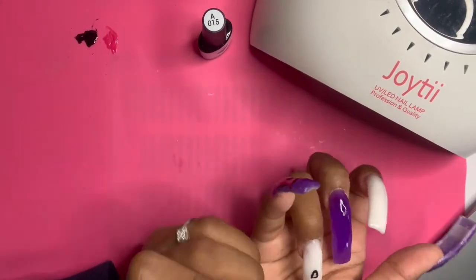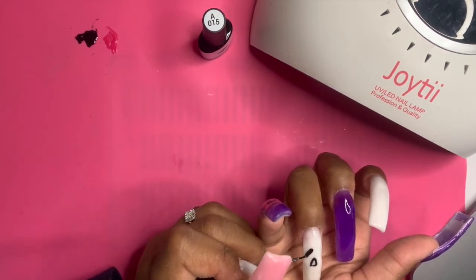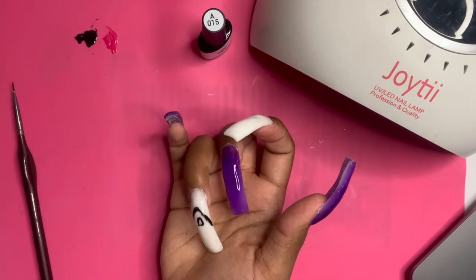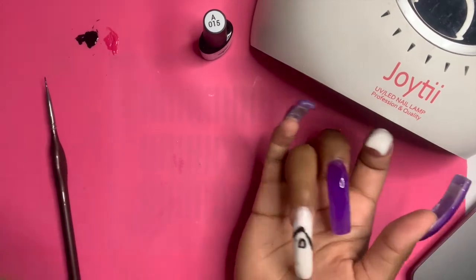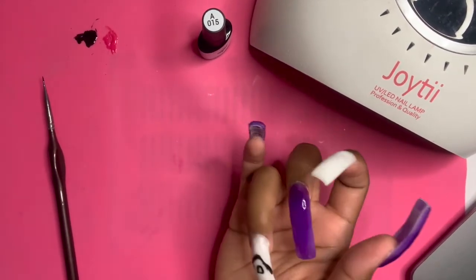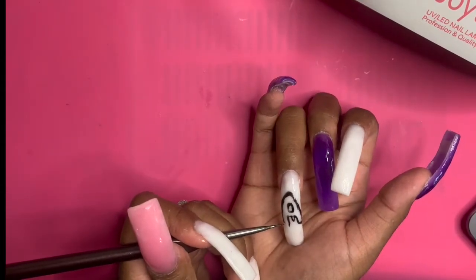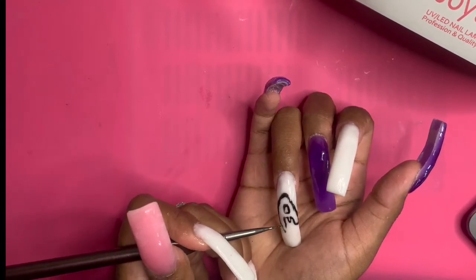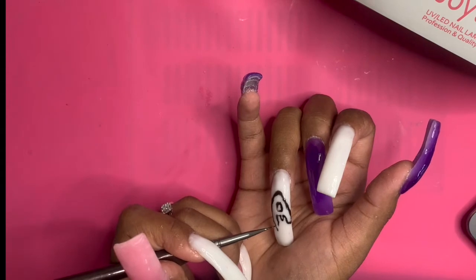Sorry — throughout the bubble letter portion of the video it was very hard for me to stay in frame, because it's hard to focus on painting while trying to keep your hand in frame. I tried to crop it while editing the best I could to hopefully fix that problem. As you can see, I made a little drop as if the letter was melting — I know it looks a little funny right now, but it looks so much better once all the letters are done and put together.